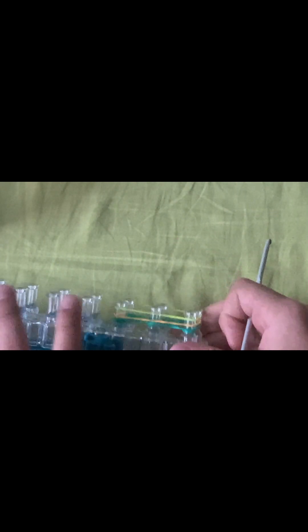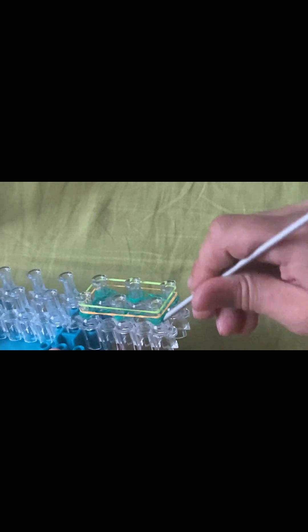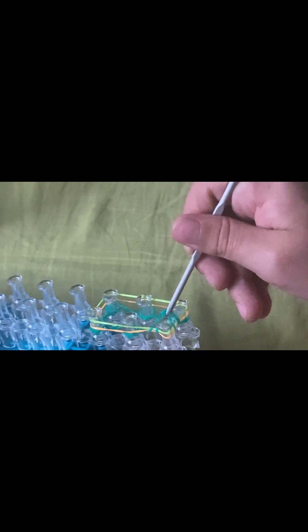You're going to do that one more time — get another color and place it on all six pegs. Then you're going to grab your hook and grab the bottom two bands only. Just the bottom two — cut up and over — and you're going to do that on all the pegs. You're just looping the bottom two bands over.